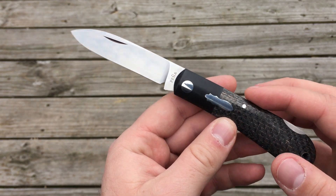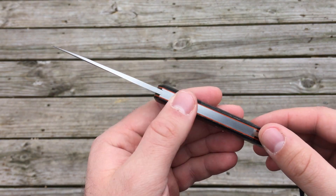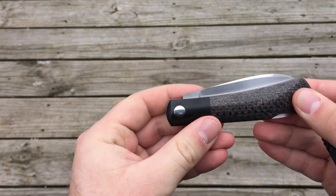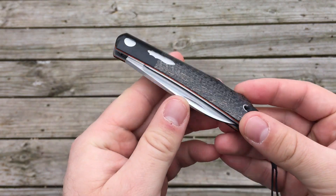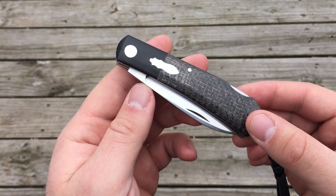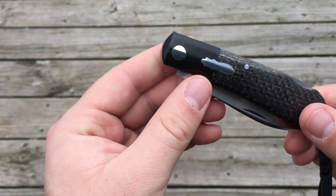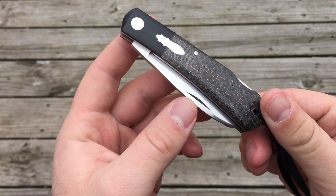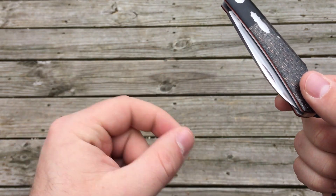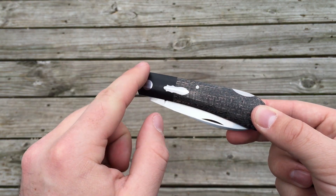Slip joint and lockback, more traditional folders, have been in existence for a long time. Based on the research I can come up with online, slip joint knives were first made in the mid to late 1600s, and the designs have been improved upon and expanded since then. Most of these knives are based off of patterns, so makers would have a steel pattern that they would trace onto steel and use that as the template to cut out the different shapes.